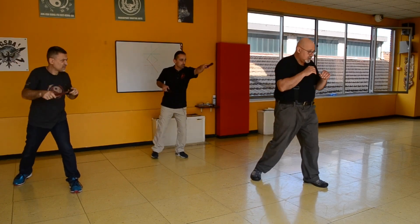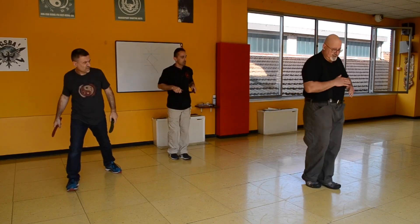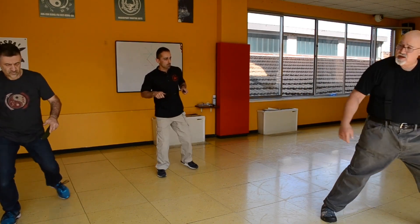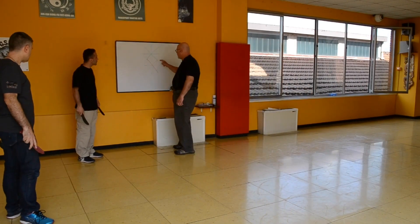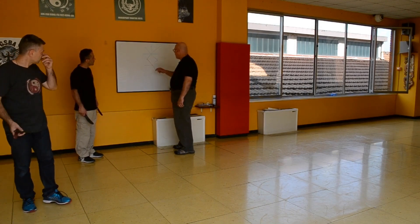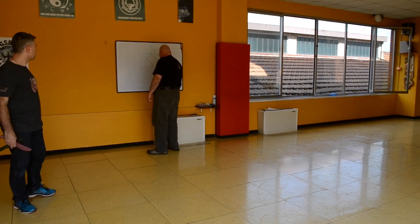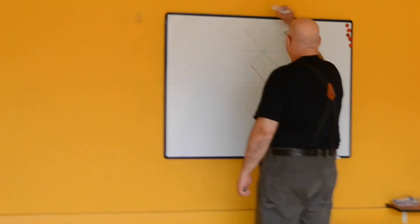Jab and cross, and then jab and cross. On each of these steps, you can make a diamond. So from here, if I step forward, now I'm going from here to here — I'm invading his territory. Do you see it on the diamond? There are triangles with diamonds all over the floor; it's just lines everywhere.